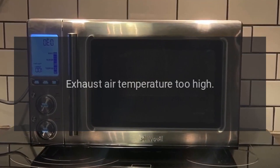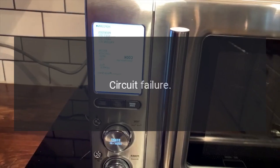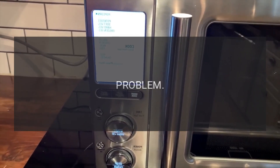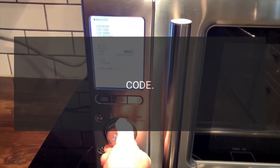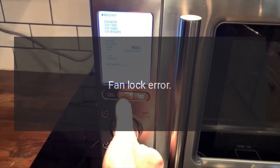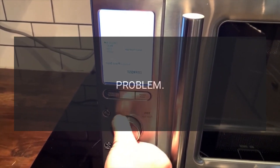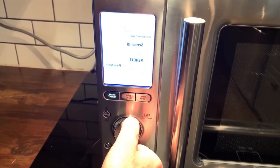Code EE7 — problem: exhaust air temperature too high. Code EE8 — problem: circuit failure. Code EE9 — problem: maximum time is exceeded. Code EE0 — problem: fan lock error. Code EE17 — problem: magnetron temperature too high.